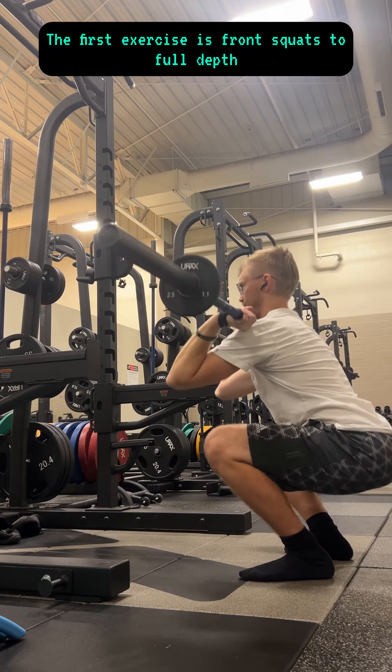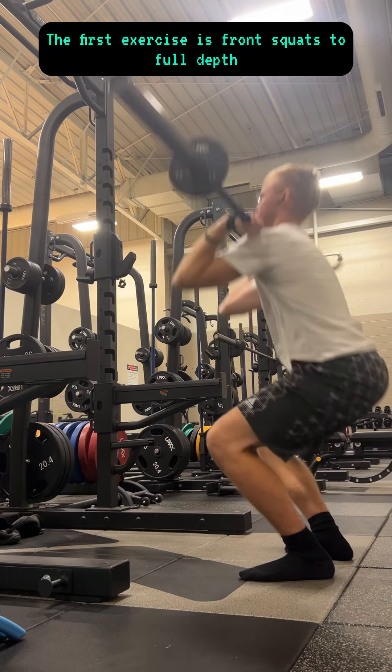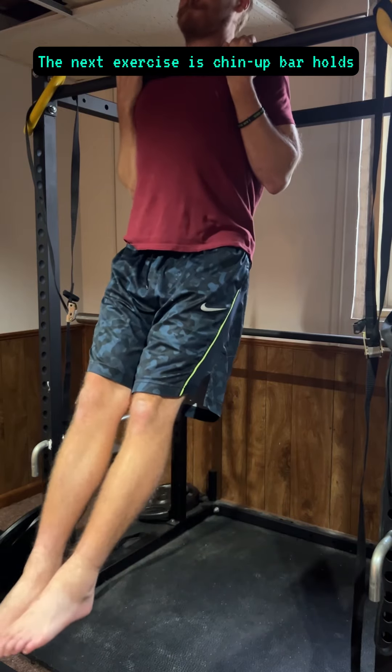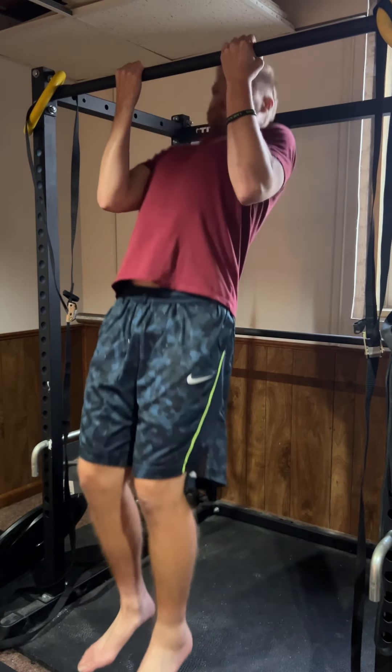The first exercise is front squats to full depth. The next exercise is chin-up bar holds.